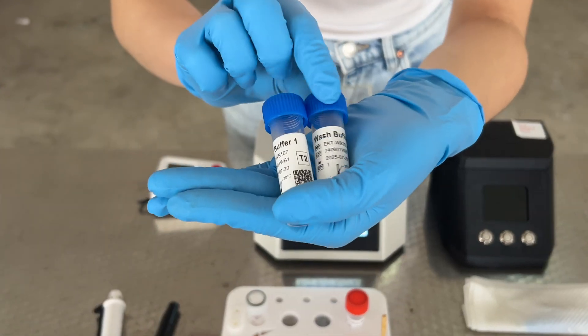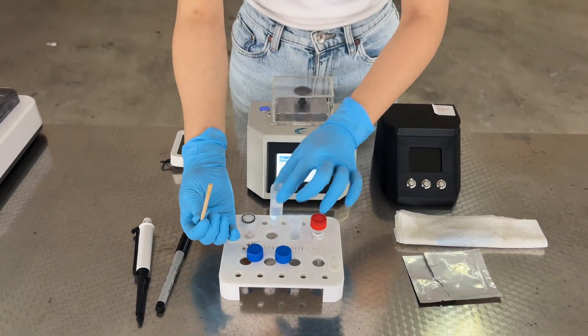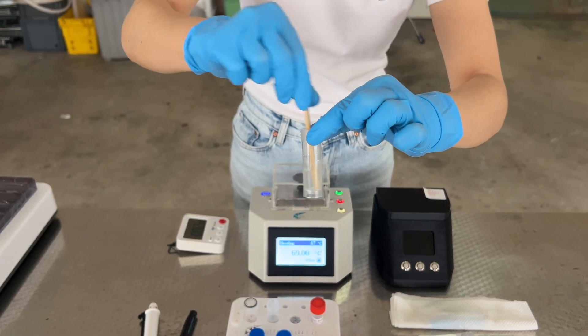Prepare wash buffer 1 and wash buffer 2. After the 2 minutes are up, take the stick and whisk vigorously in washing buffer 1 for 12 seconds, followed immediately by washing buffer 2 for 12 seconds.